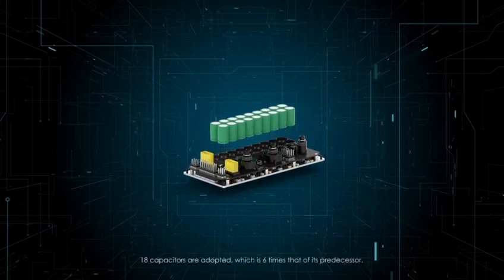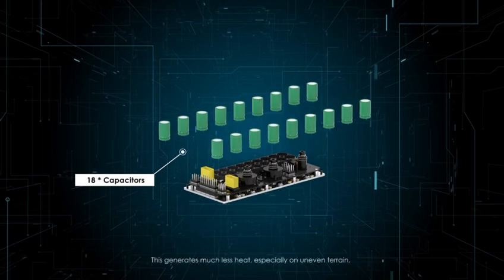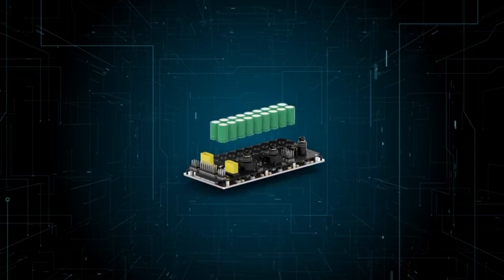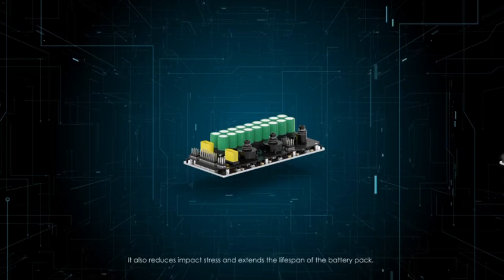18 capacitors are adopted, which is six times that of its predecessor. This generates much less heat, especially on uneven terrain, and the system is generally safer and more reliable. It also reduces impact stress and extends the lifespan of the battery pack.